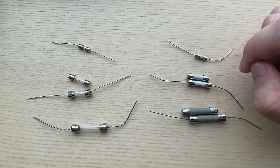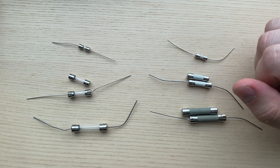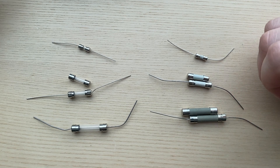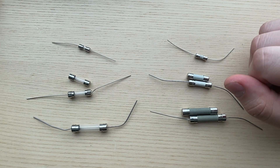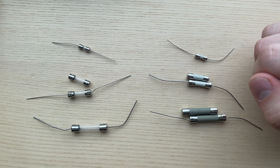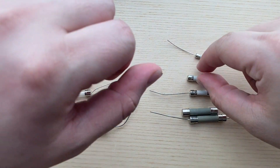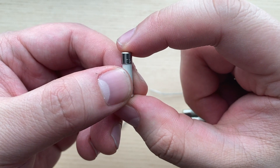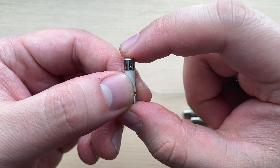Let's break down the part number. Most fuses will have a part number that starts with either an F or a T. This isn't a hard rule, as some manufacturers don't include this marking, but it is common. F stands for fast acting or fast blow, and T stands for time delay or slow blow. As you can see in this fuse here, we've got a T for time delay.